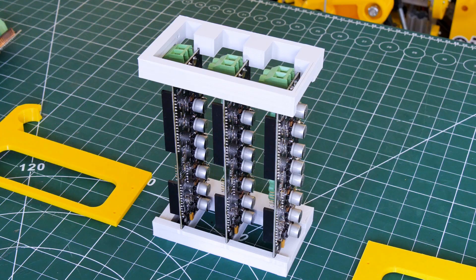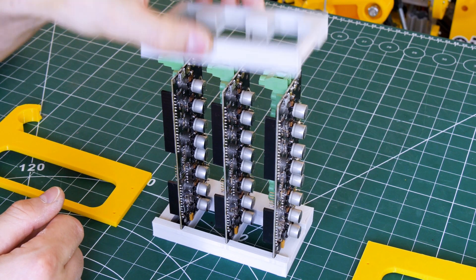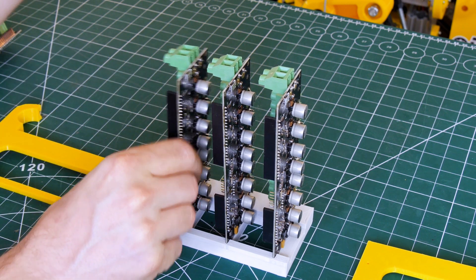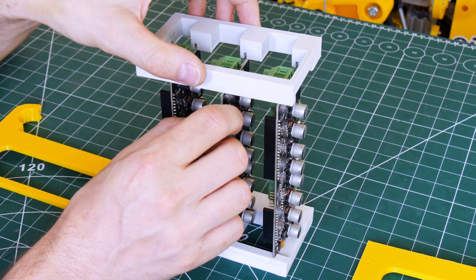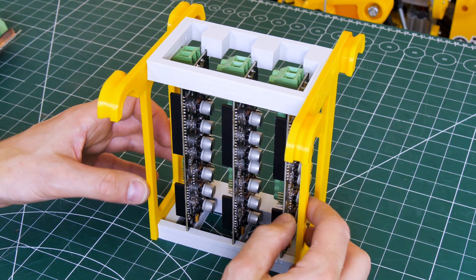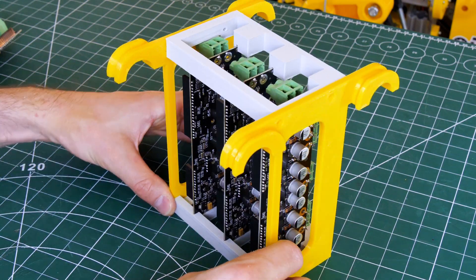That should be more than good enough. Here are my three O-Drives, and those are just mounted by putting them into slots, which should hold them pretty well. We'll just put the top back on, and then we screw the sides on, which have the ears and hold the top and bottom. That should drop into the dog.